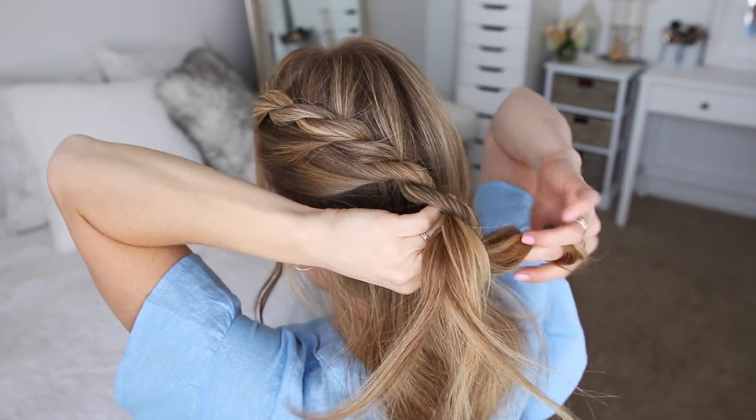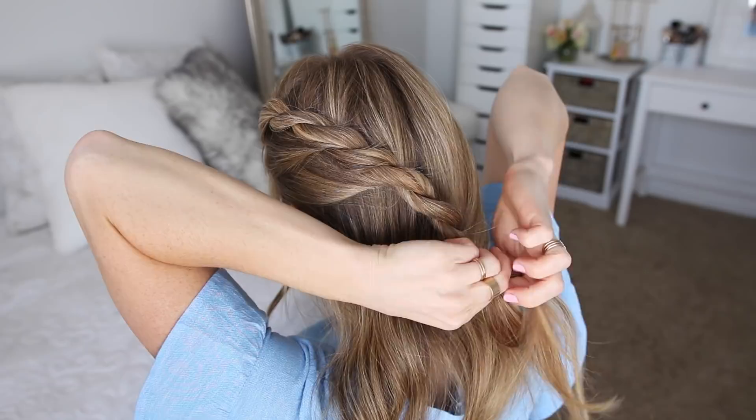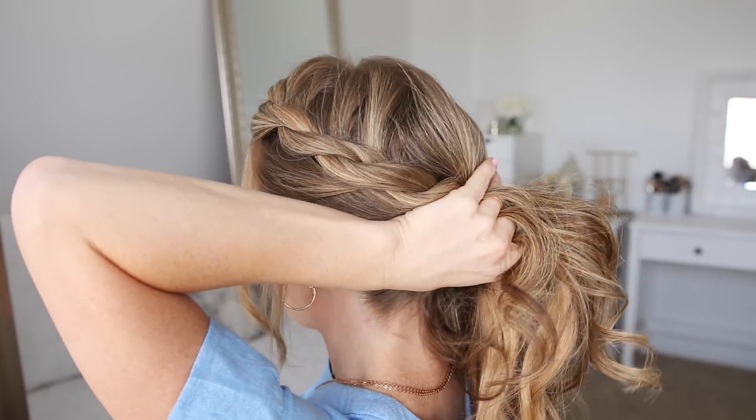Now I'm just going to continue twisting the sections together until it reaches the end of the hair, and then cross a bobby pin over the bottom so it doesn't unravel. Now I'm going to bring all of the hair together into a ponytail and tie it off with a hair band.